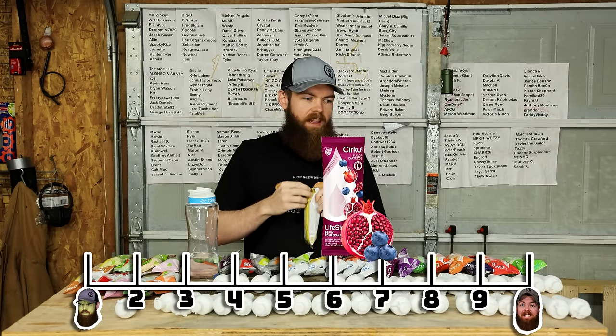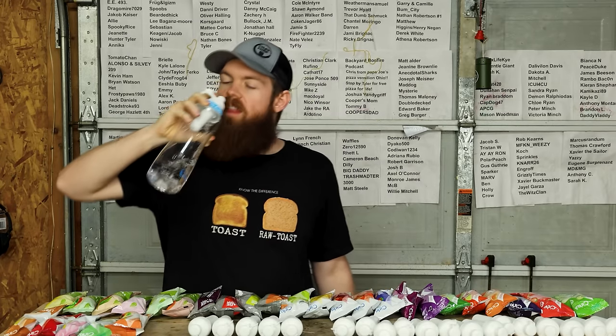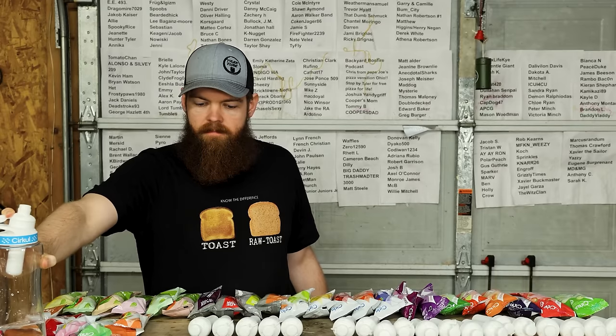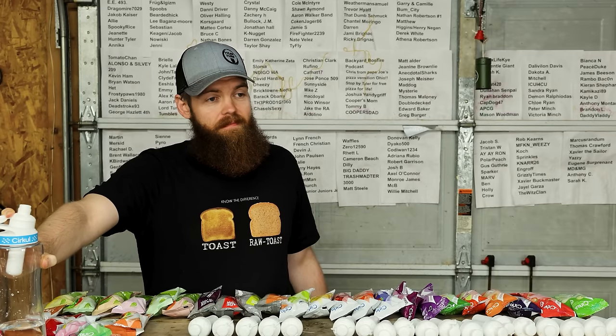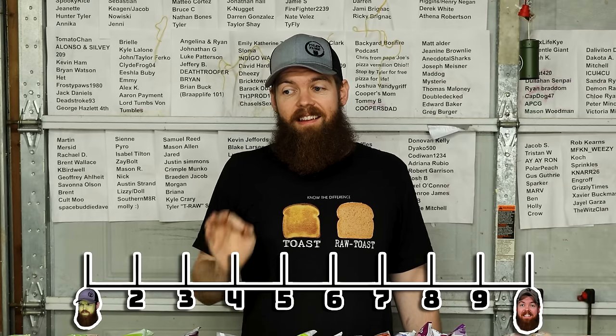Next is classic lemonade. I wonder how it's gonna taste compared to those lemonades. That's a good lemonade - that's a really good lemonade. 8.8.